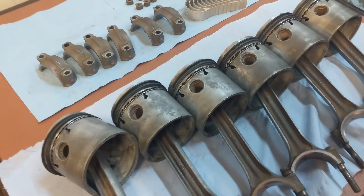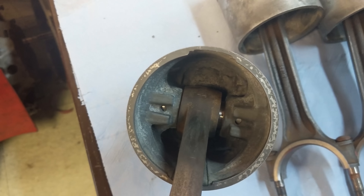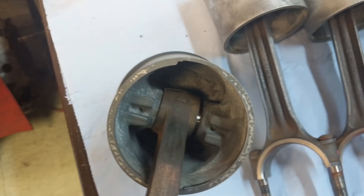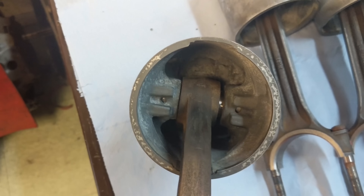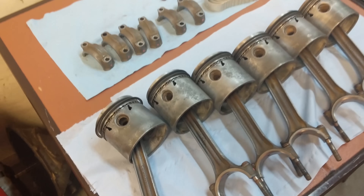My dad just wants me to oil up the wrist pins. If you see in the piston there are two little holes — I'm just going to drop some oil onto those, heat it up, and try to turn it to get that wrist pin free. That's the next job, and then we'll be putting these babies in.